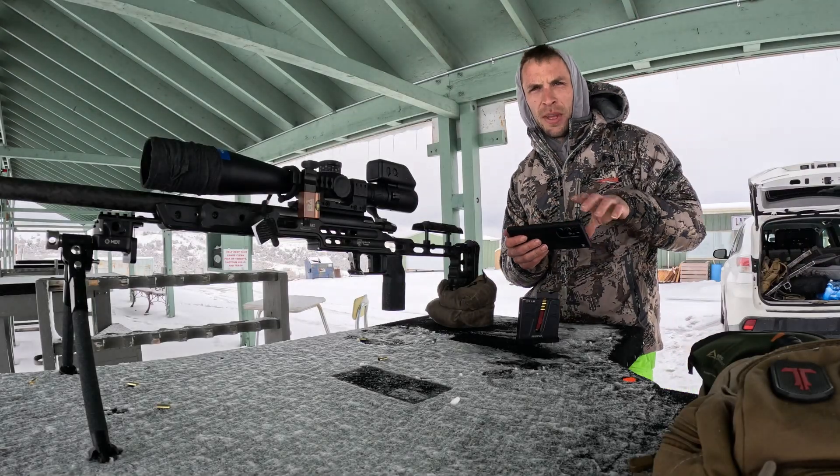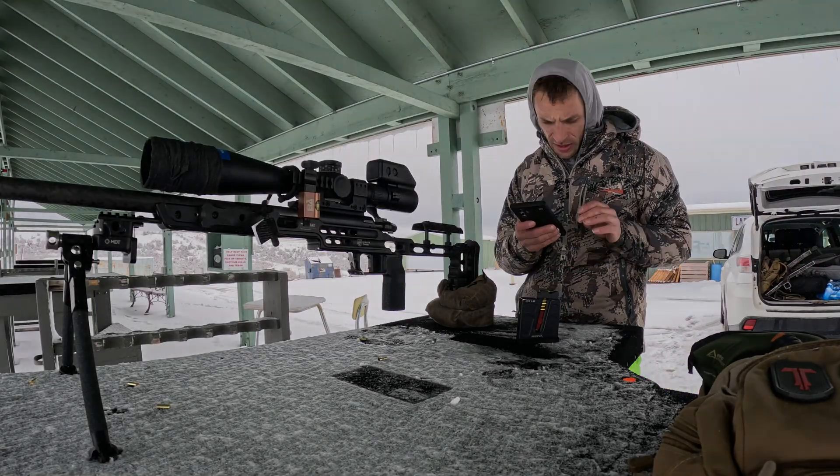Thank you for joining me today for Two Minutes at the Range.